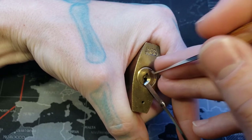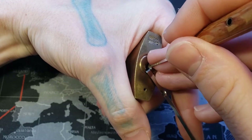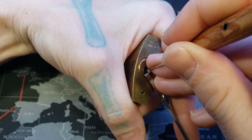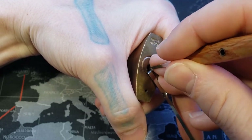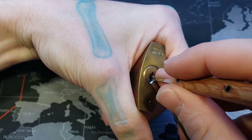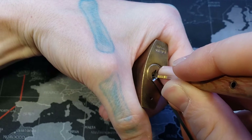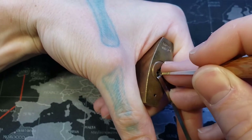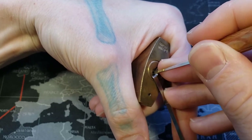All right, that just made our picks slide in place. Looks like we may have got a spool there on pin 4. I think we just got a click out of 5.